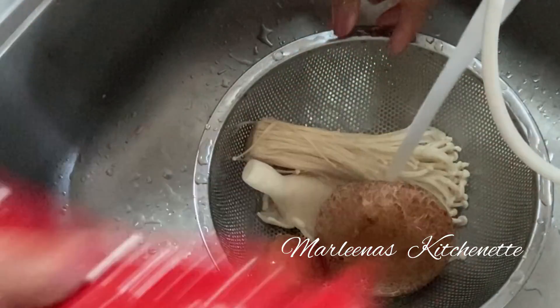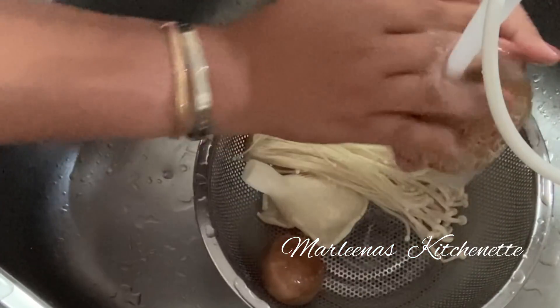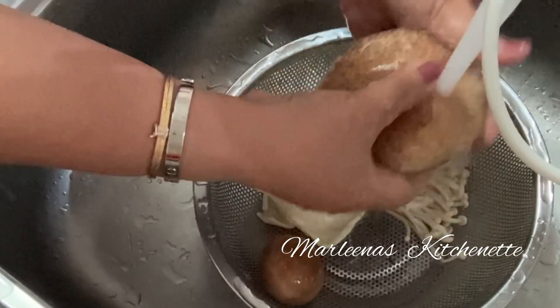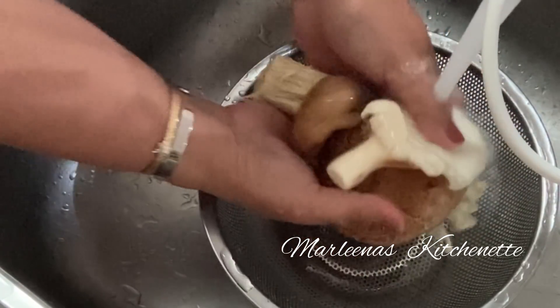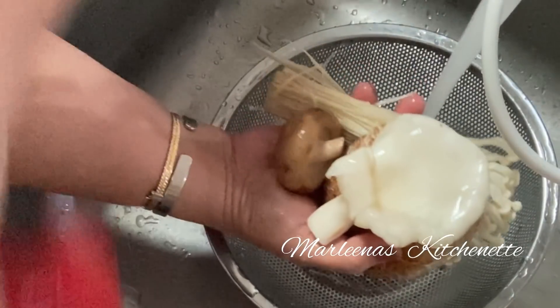All our mushroom is now clean, and our long chili capsicum is ready too. We're all set to start our recipe for today.